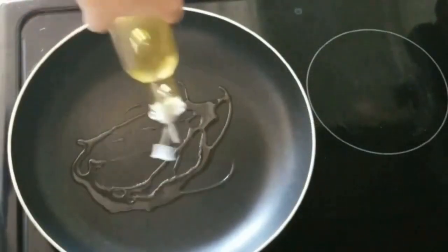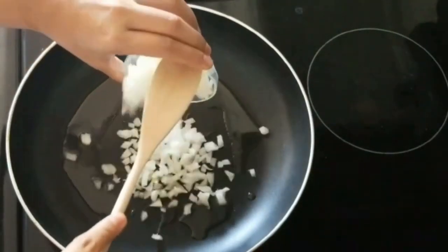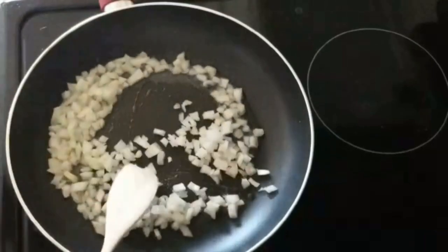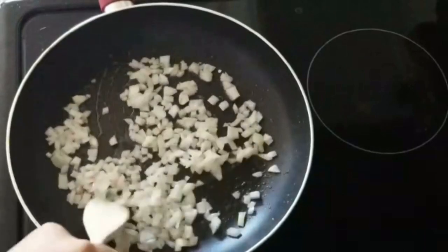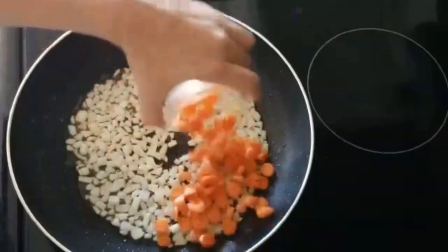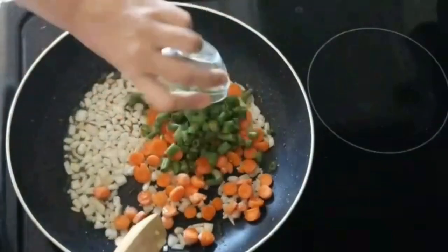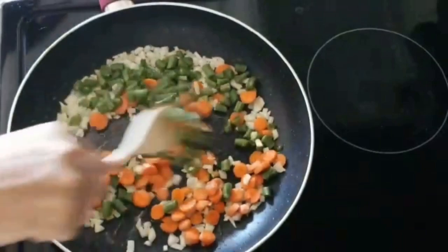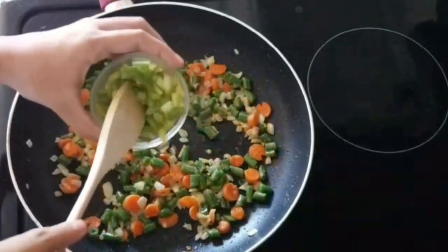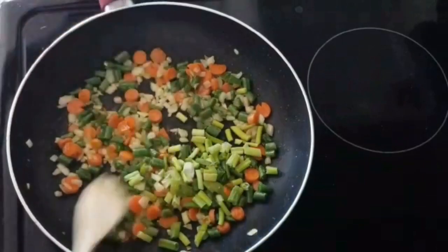Let's heat the pan and add oil to it. Once the oil is hot, I'll add the chopped onions and fry them until soft and translucent. Once the onions are soft, I'll add the carrots, then the French beans and sauté them really well, then add half of the green onions. Sauté for 5 more minutes.